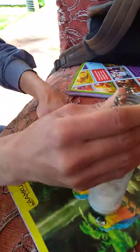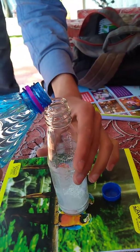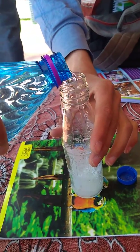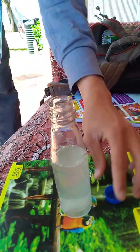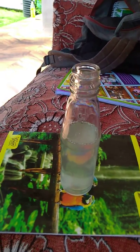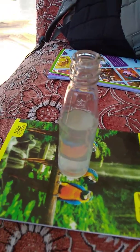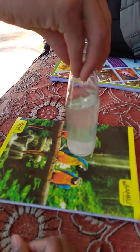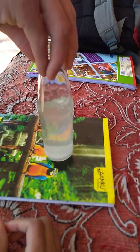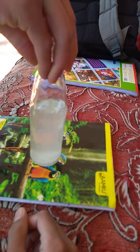Now we have put it in. Let us put this dilute sulfuric acid in — this is very, very dilute. The reaction will take place in this: hydrochloric acid will be formed, and sodium sulfate also. That sodium sulfate will be dissolved in this.